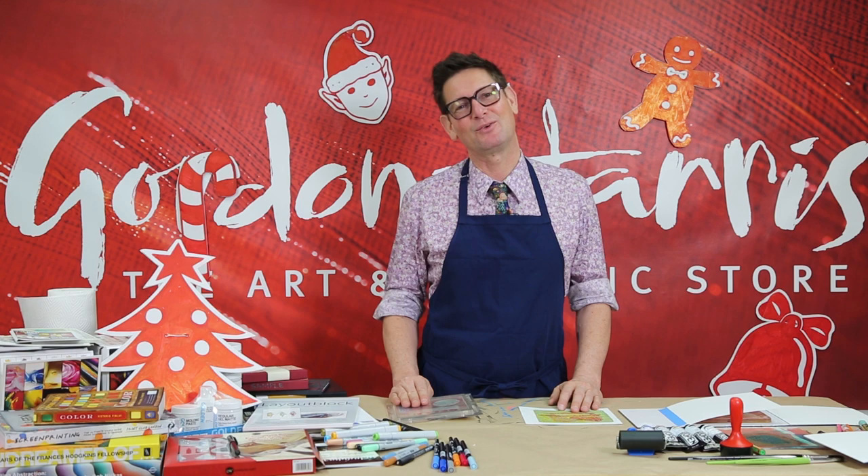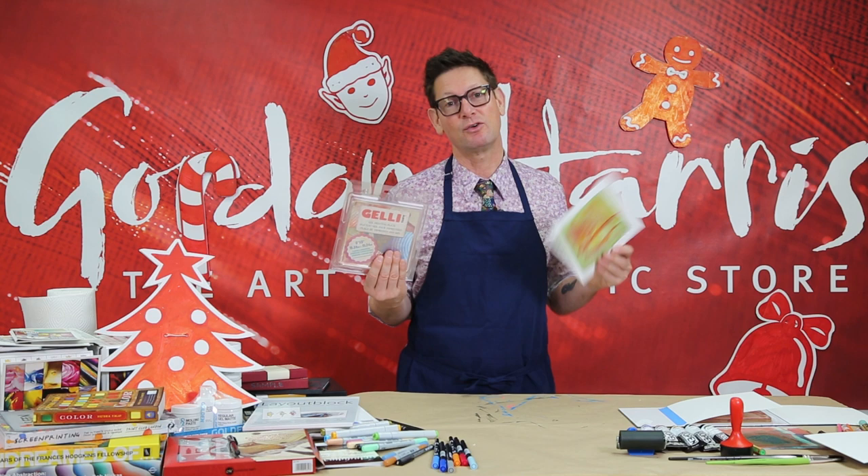Season's greetings! I'm Evan Woodruff and today at Gordon Harris, New Zealand's Art and Graphics Store, we're using jelly plates to make your own Christmas gifts, cards and tags.